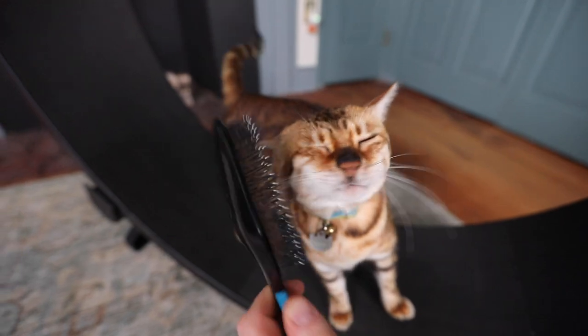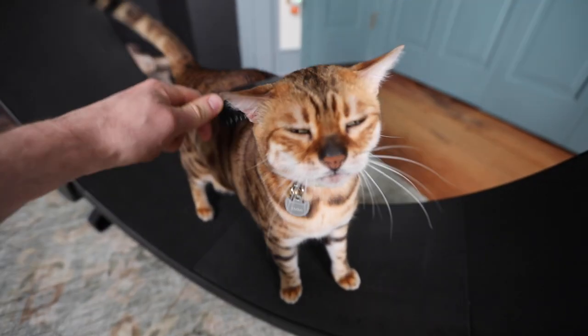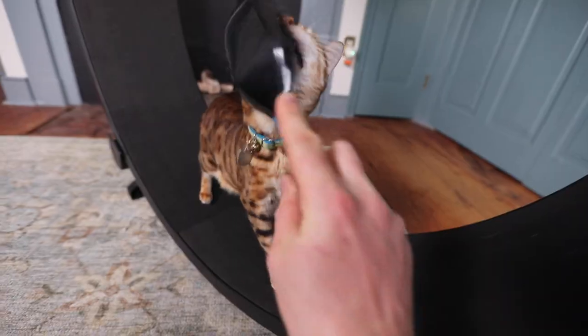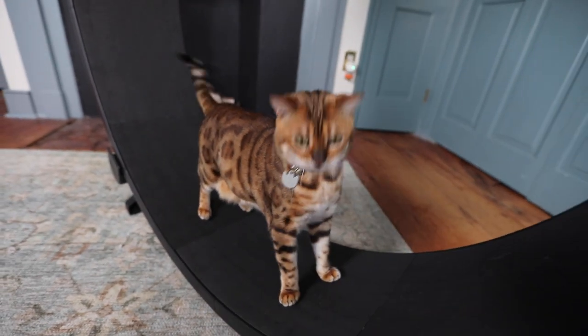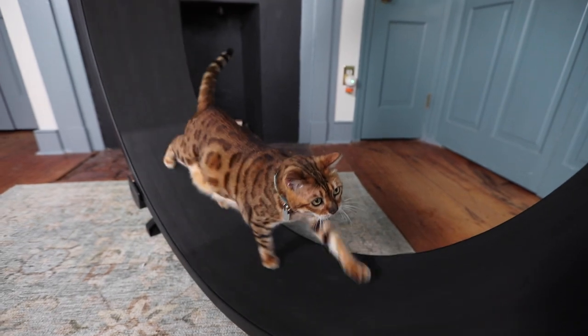We really like to just give her positive reinforcement on this and we like to groom her with a brush — her favorite brush — and just really make this a positive thing for her, so she always associates this wheel with something positive. That seemed to be the trick to really get her to love this thing.